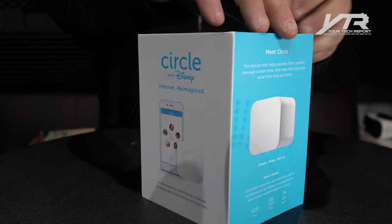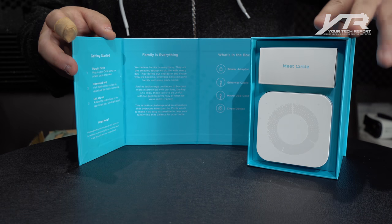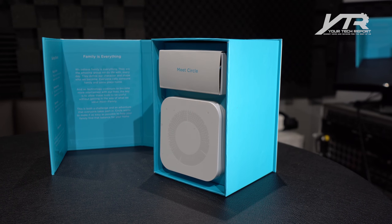Let's take a look inside the box here. You'll notice that the actual Circle device is actually not a circle — it's actually this kind of cylindrical, boxy type around-the-corner thing. But we'll take that out of there and take a look at it in a bit more detail.